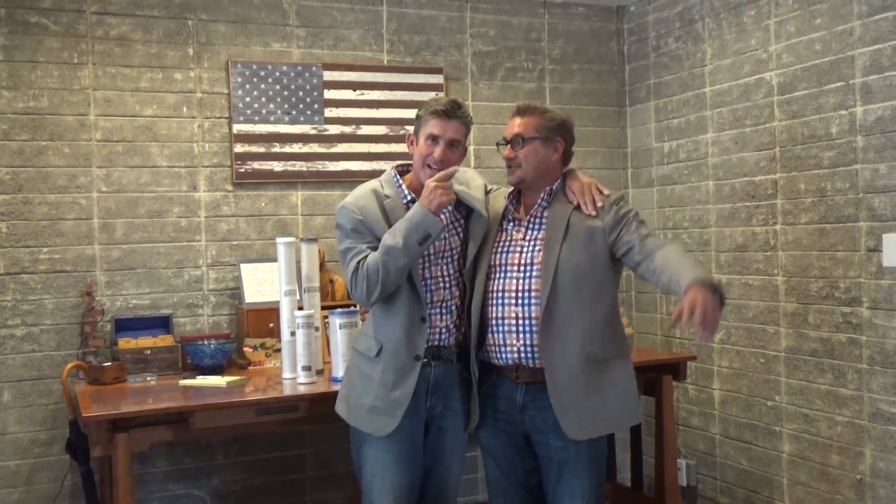Thanks to Pete Roberts and Danny. My pleasure, Sean. For helping us out today — have a great day. Thank you for your continuous support and for allowing me to be here today to do this with you. Absolutely, love it.